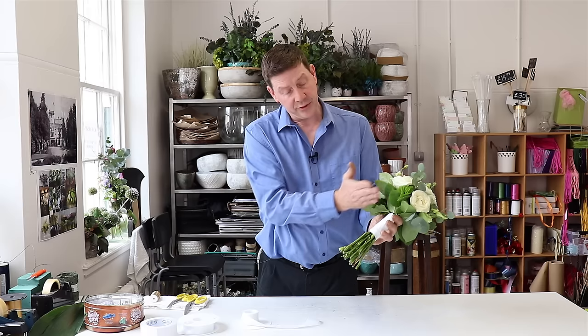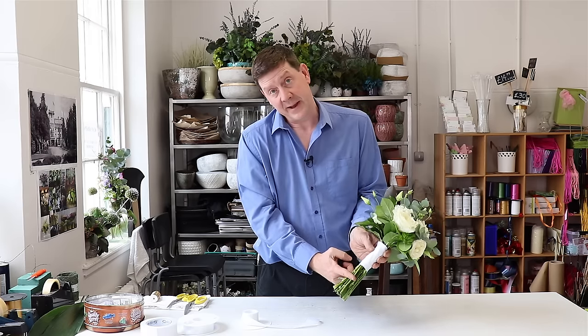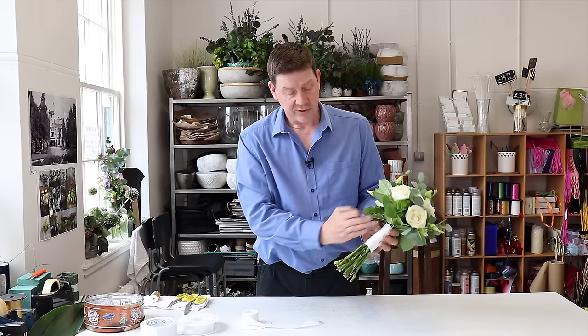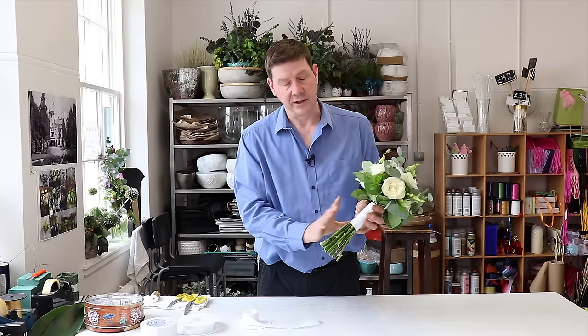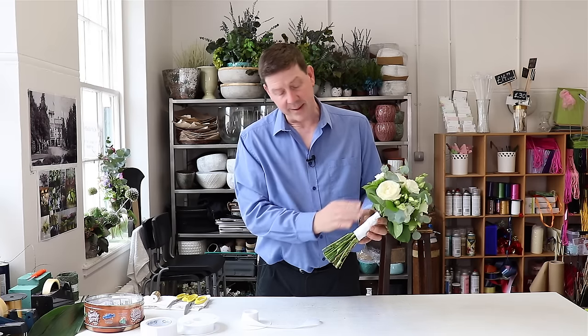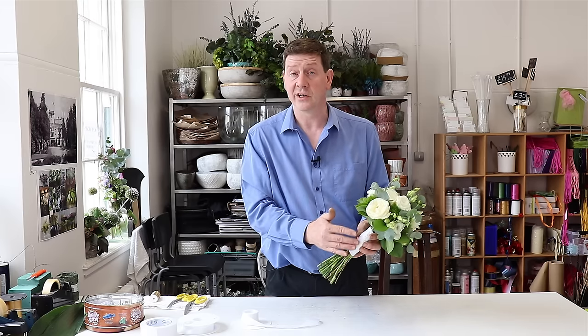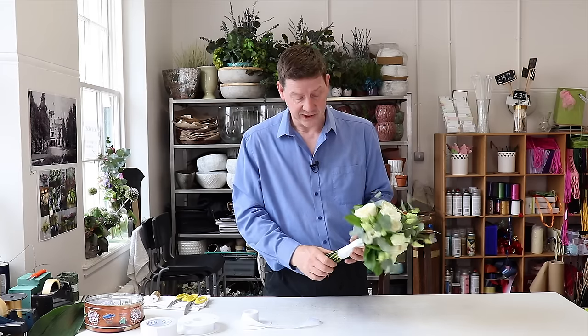I've left the stems a bit long here. What I would suggest is if you've got one third to two thirds, you probably want to cut them about there, but it depends on how you want to do it. The great thing is I would wait until you really want to deliver the bouquet before you actually bind this off — that means you can keep your bouquet in water right up to the last minute and then finish it. So that was our first way of finishing.